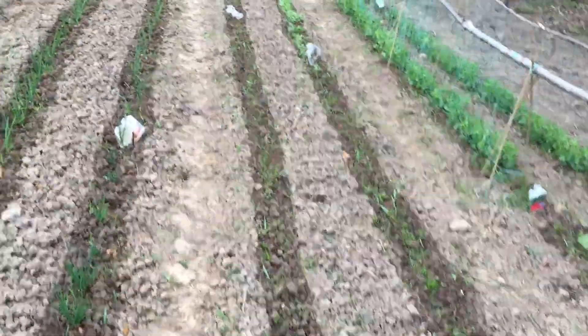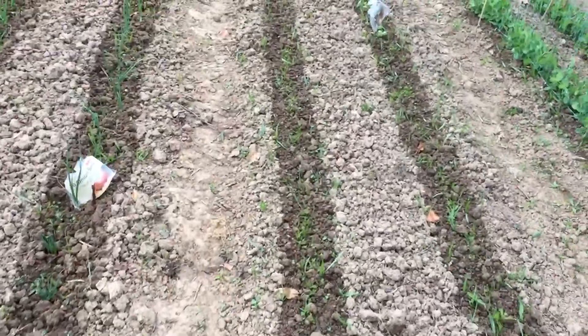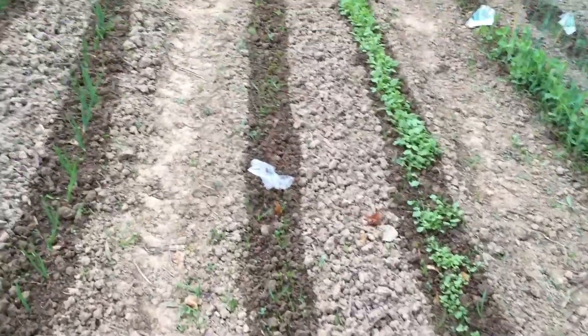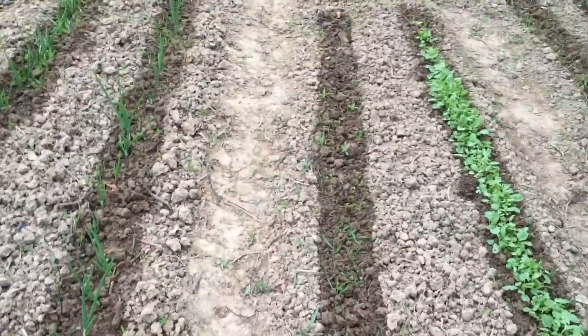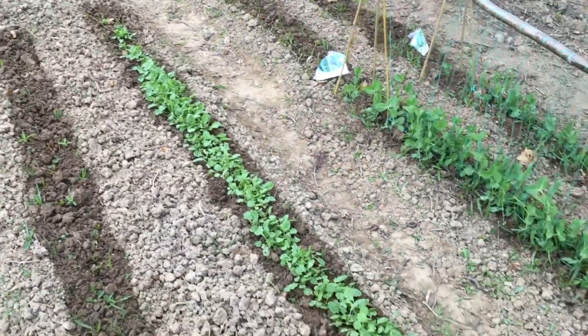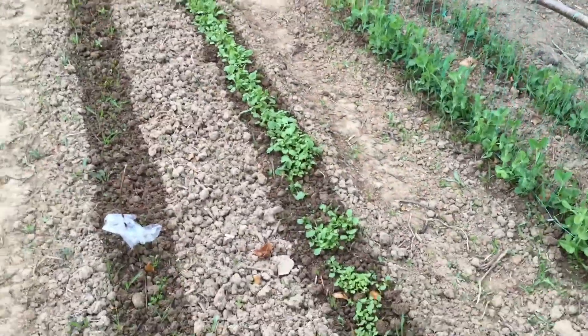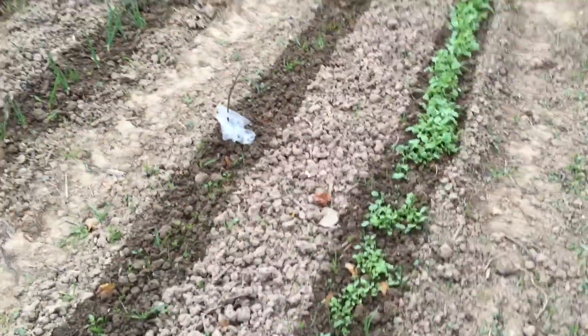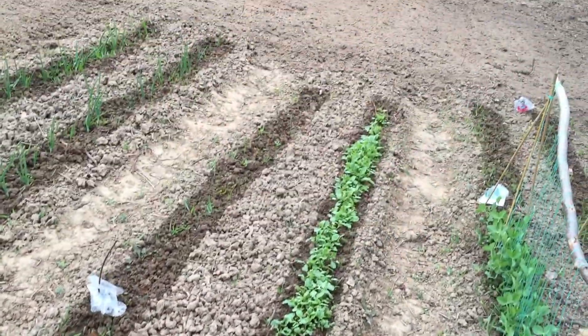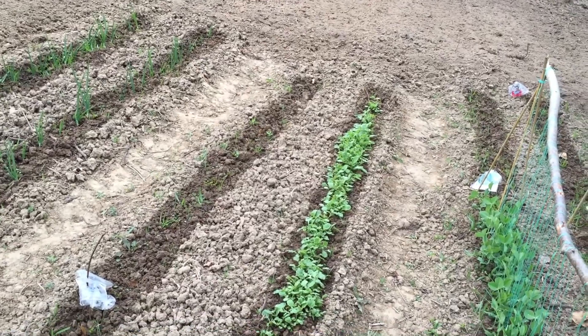And then over here on these two rows, we've got carrots - they're just showing their heads. We've got beetroot, which are again just coming up. And these ones - let me just have a quick look - oh yeah, that's beetroot, sorry, Swedes. So they'll need thinning out in the next few weeks.